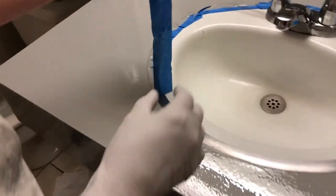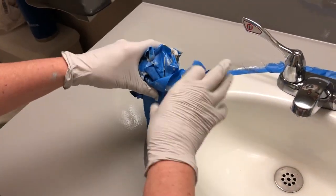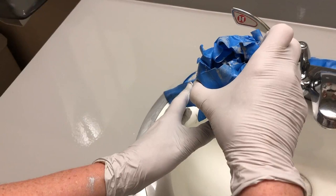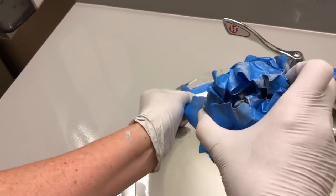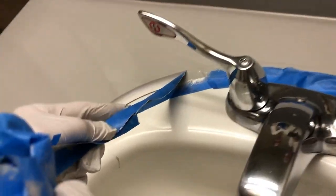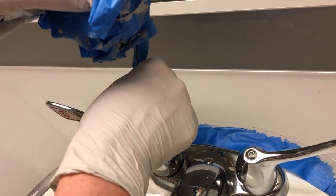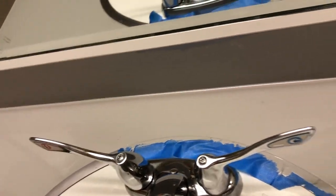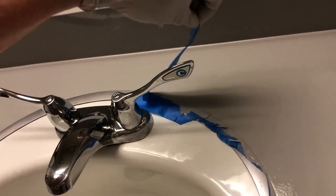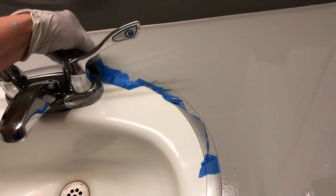Whether you are doing one coat or two, make sure you take the tape off about 15 to 20 minutes after you're done painting. This epoxy will stick to the tape and then you'll need a razor knife to remove it, which will be much harder. Remove it slowly so as not to grab any of the paint — it should come off really nicely. Make sure you also get the painters tape off the mirror.